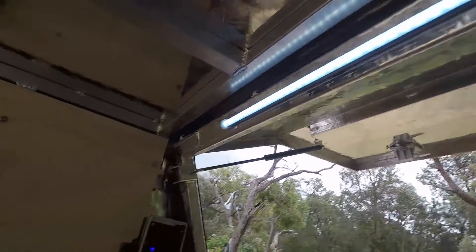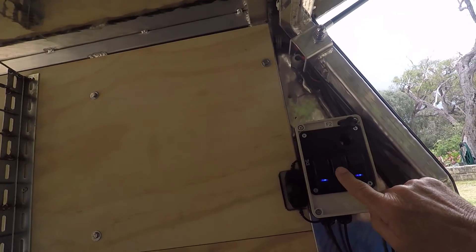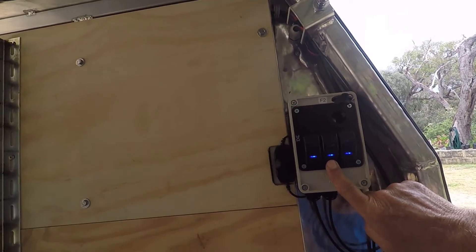If I wind the dimmer up we get oodles of light in this canopy at night time. This switch at the moment doesn't have a door switch connected, but it will shortly.